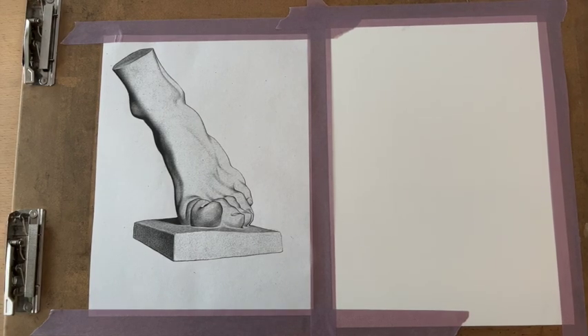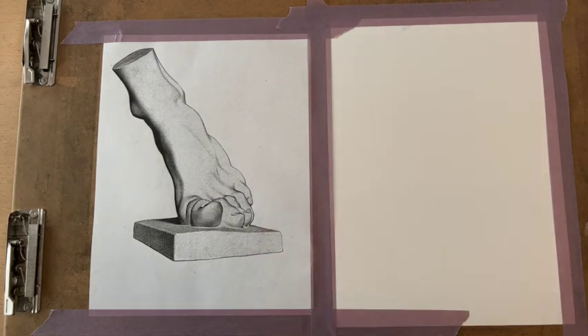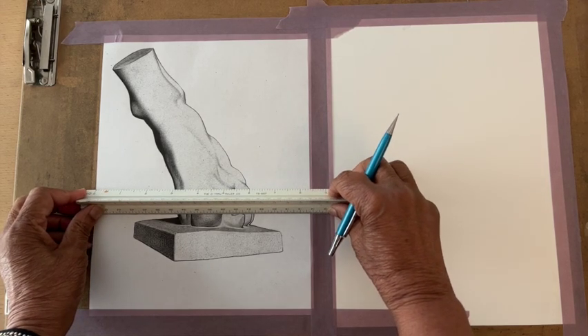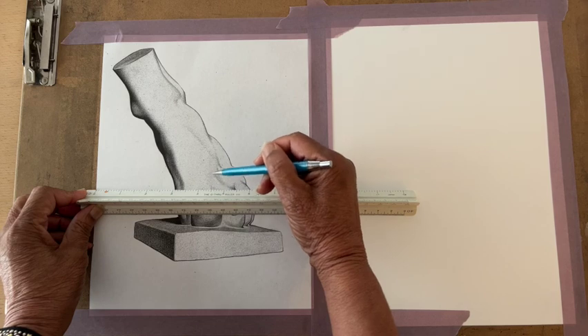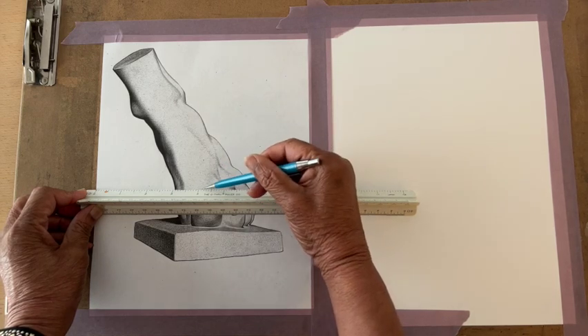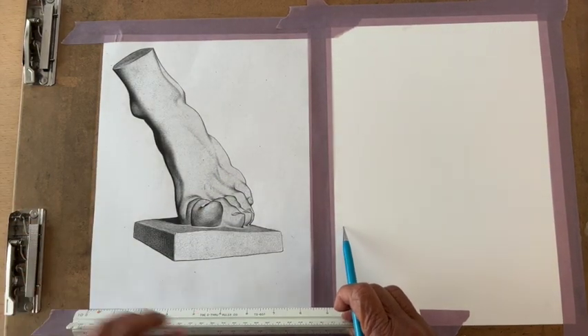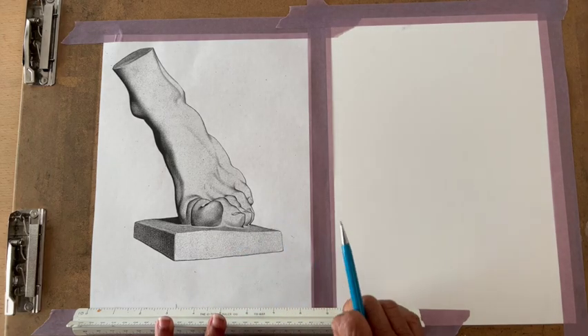We're going to be learning how to use a proportional divider. First step is putting center lines on both your image picture and your regular paper — you're going to use your pencil. We're going to find the center: this typing paper is eight and a half, so the center is four and a quarter. We'll find it at the bottom and at the top.